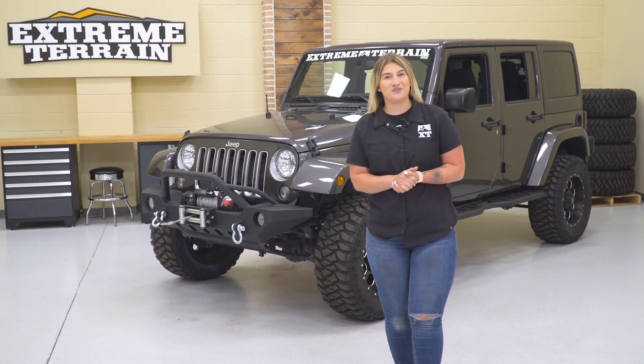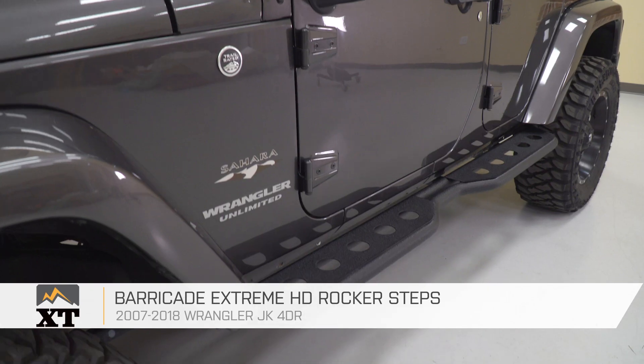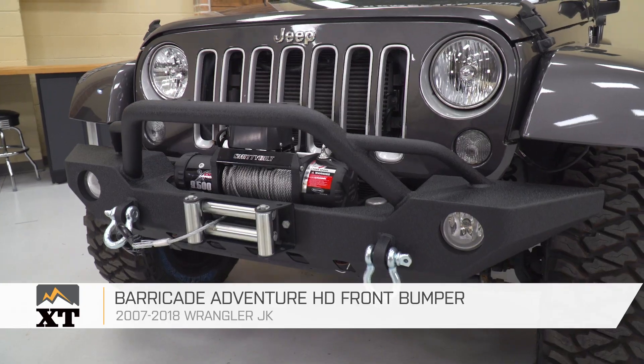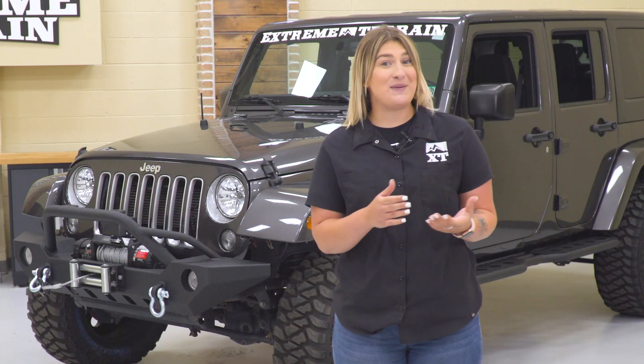Whether you've just bought your Jeep and you don't have a lot of extra cash to spend on parts, or you've had it for a while and are looking for some affordable modifications, then you clicked on the right video. I chose five different parts, all under $500, ranging from armor to recovery and even suspension. Make sure you like and subscribe for other cool content like this, as well as other product install videos. Now let's jump into our first mod.